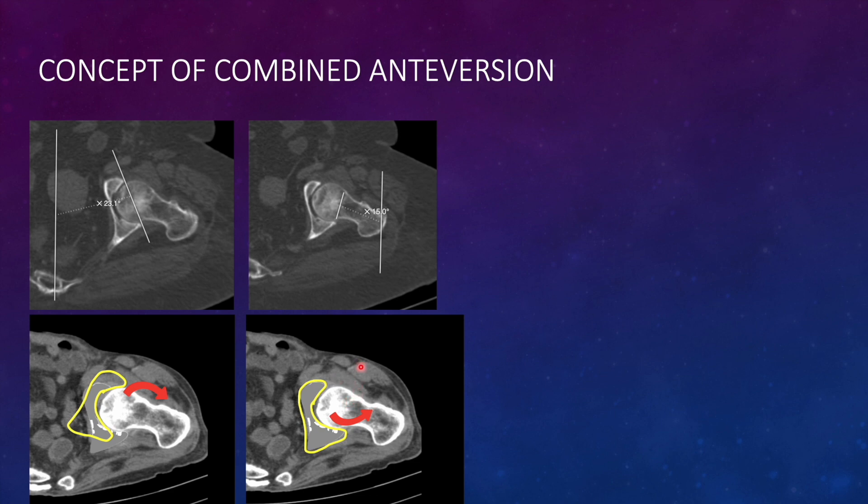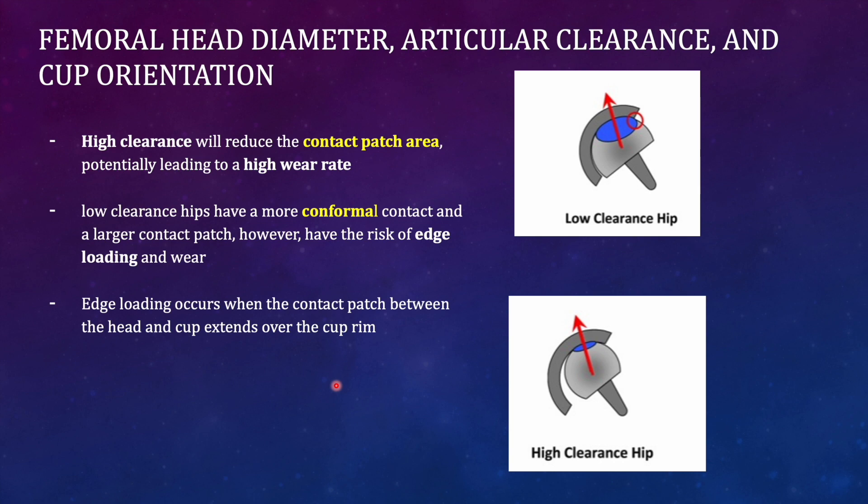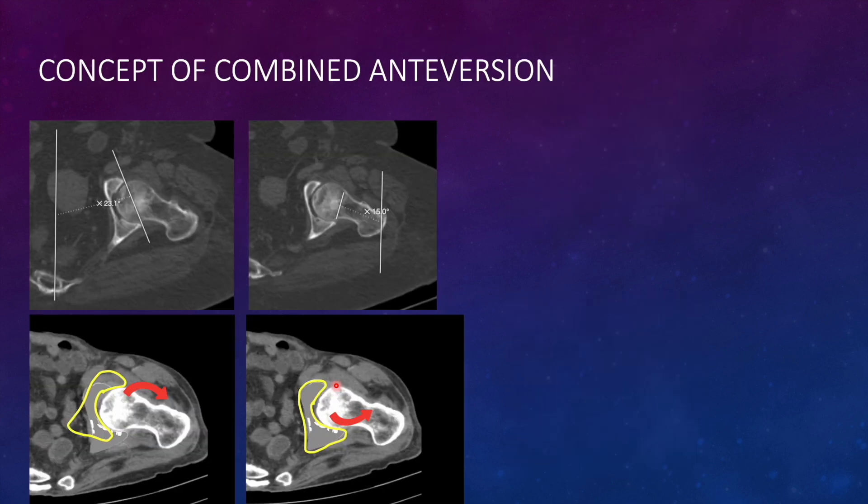If the antiversion of the acetabulum is increased, retroversion of the proximal femur needs to be increased — the head should now tilt so there is no impingement, and the coverage will be better. Changes in version of either the acetabulum or femoral head reduce the area of force transmission. Increasing retroversion of the acetabulum uncovers one part of the femoral head, and increasing antiversion uncovers another part, making forces non-uniform. This results in reduced area for force transmission, leading to extra wear in arthroplasty.